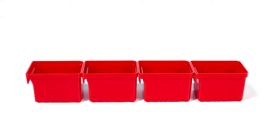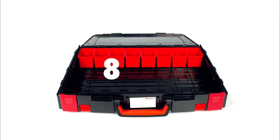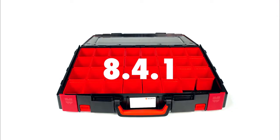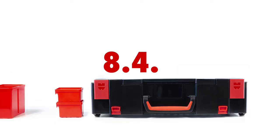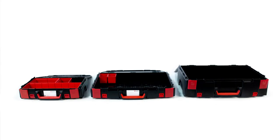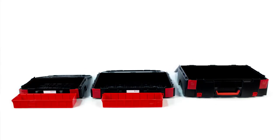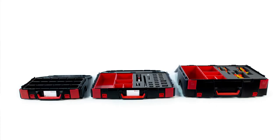This pattern developed the small case, the 4.4.1. The small case developed the bigger case, the 8.4.1, which developed the even bigger case, the 8.4.2. This concept generated the capability that all pieces can interchange from one case to another. This concept carried into the system inserts — molded plastic and pick and pluck.